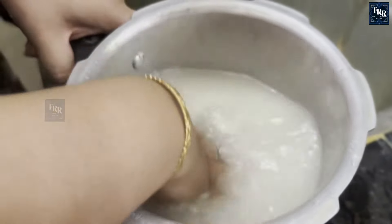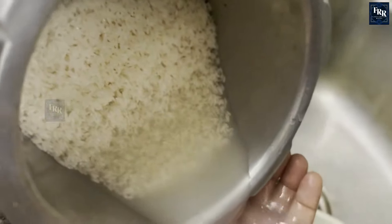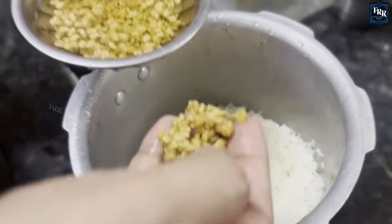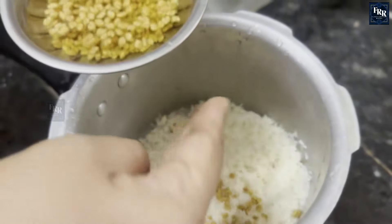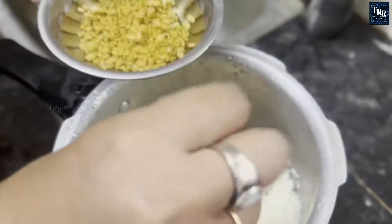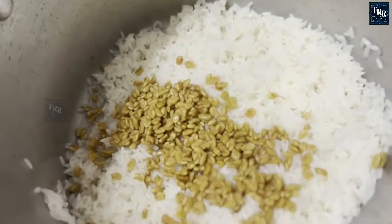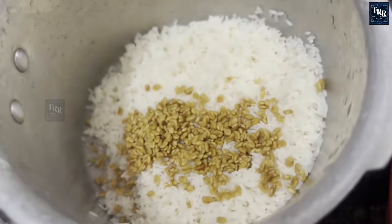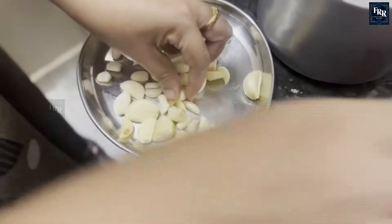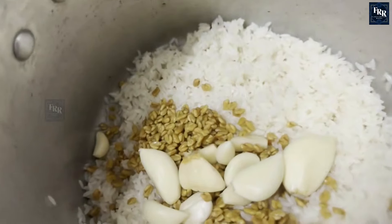Wash 2 cups of rice in a pot. Add one and a half teaspoons of fenugreek to the rice — adding fenugreek will enhance the taste and is also good for health. Add 15 to 19 pieces of big garlic to the pot. Adding garlic to rice not only enhances the flavor of the dish but also brings several health benefits.